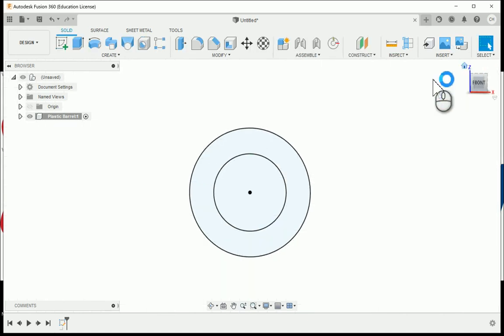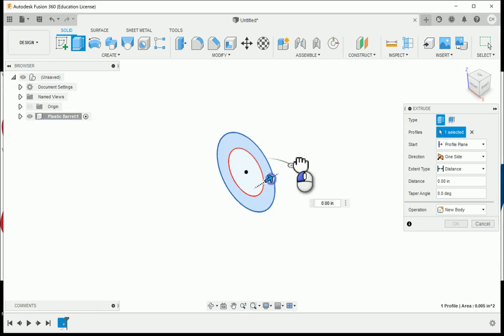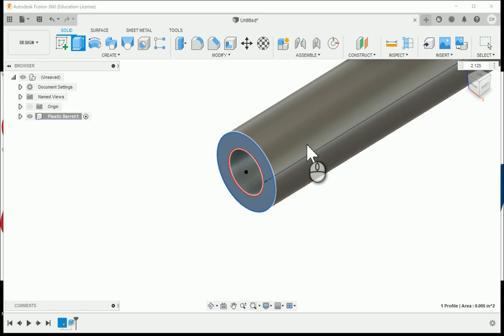Finishing the sketch, we are now going to extrude, choosing the area between the circles. This is going to have an extrusion depth of 2.125, or 2 and 1/8.